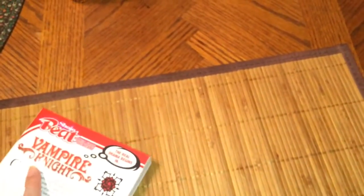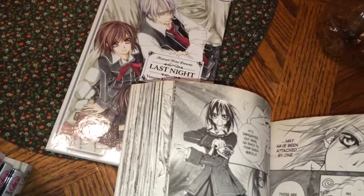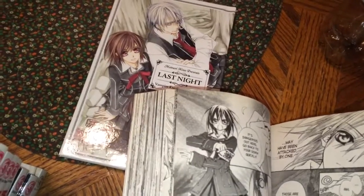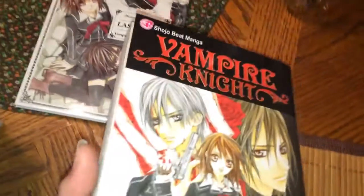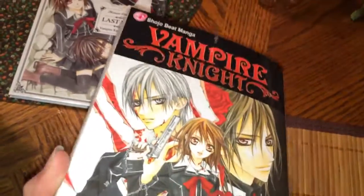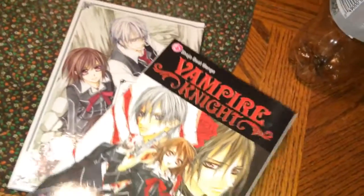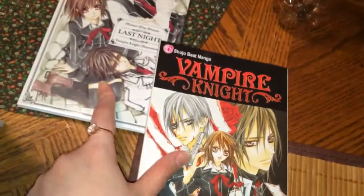Here's volume one. If you compare the art, it's amazing how different it is. Look at the way she looks here versus there — the artist has totally improved. It makes sense — years down the road, when you work on a long series, your art is going to change a bit.